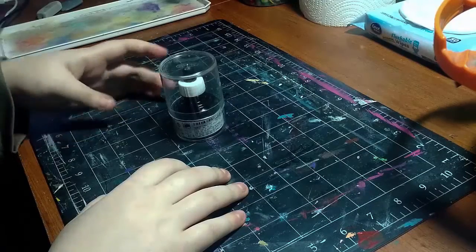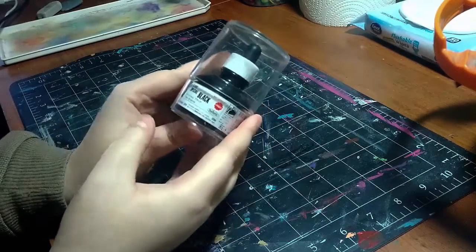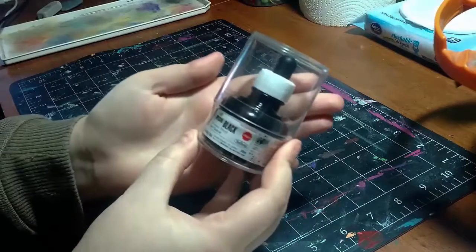Welcome back to another video. Today I'm going to be showing and demoing the Holbane Special Black Ink.